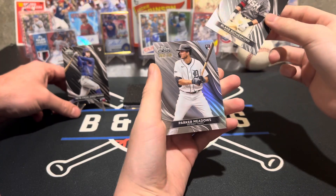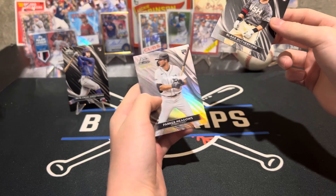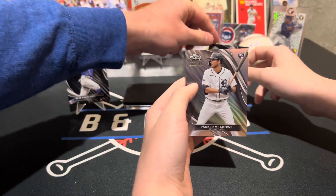Topps Chrome Black. And then our numbered card is Parker Meadows. Yeah, not a big card.